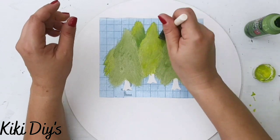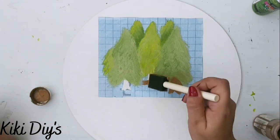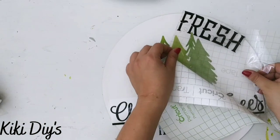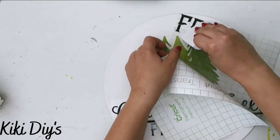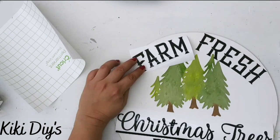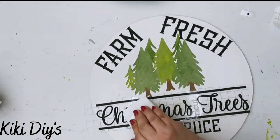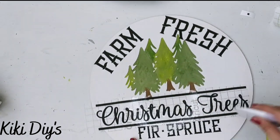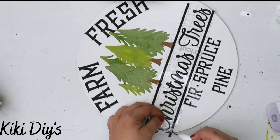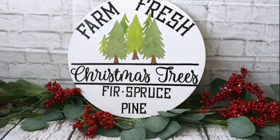I take hazelnut paint and paint the tree stumps. After that I remove the stencil and come back with my vinyl words — 'Fresh,' 'Farm,' and 'Christmas Trees.' I add each word using transfer tape, then remove the transfer tape and trim off any excess vinyl hanging on the sides.